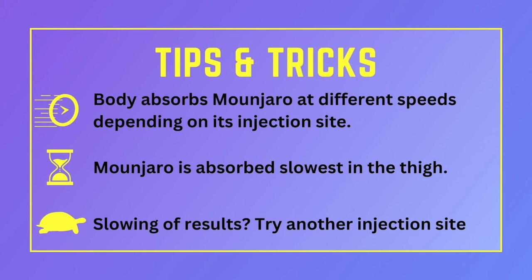And now for the best part — the tips and tricks. The body absorbs Manjaro at different speeds depending on its injection site. Manjaro is absorbed slowest in the thigh, so if you're having side effects, you might want to try the thigh. The second slowest absorbed area is the upper arm, and fastest is absorbed in the belly. If you notice slowing of your results, you might want to try another injection site to see if you have any improvements.